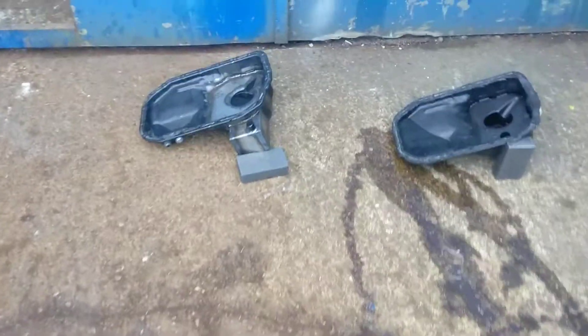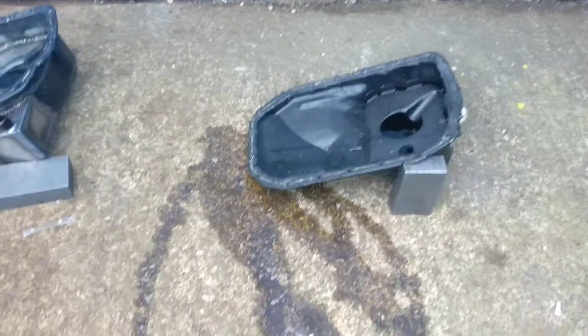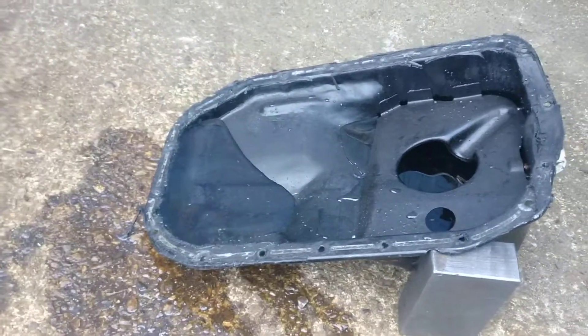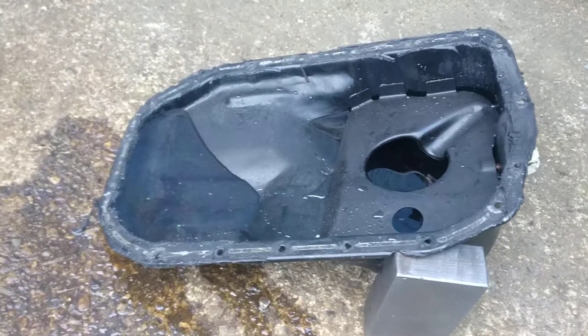This is my modified oil pan for my Eclipse seven-bolt bottom end. This is just to show a standard oil pan which is non-baffled, just open to everything. This is tilted the same degree as that one.